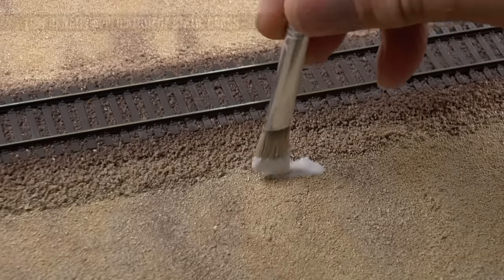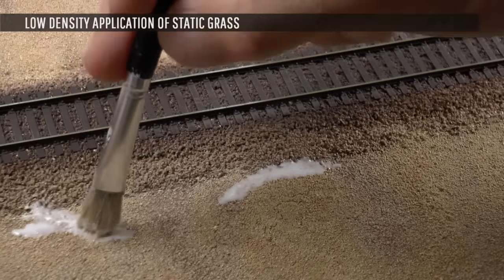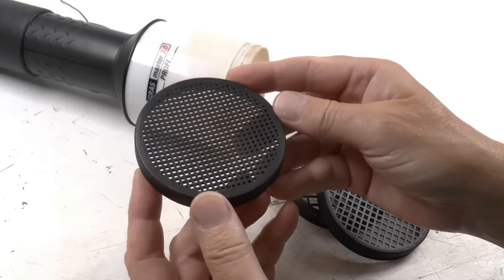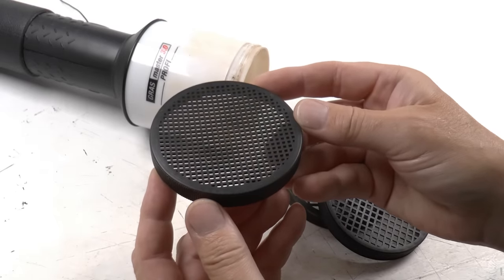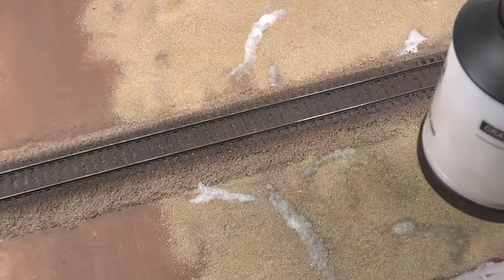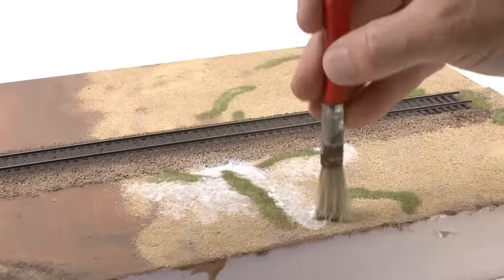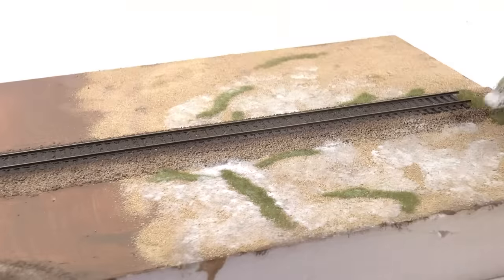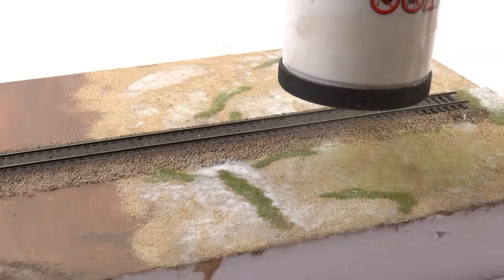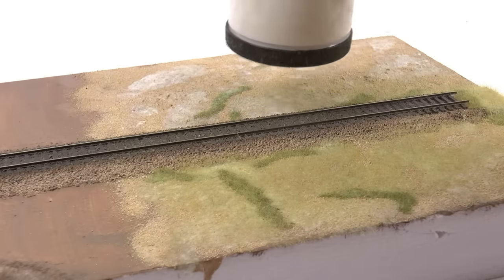Now let's work with static grass as the first layer, adding thin sparse grass like from the reference photo. The area was very dry, so the grass was thin and not very dense. To achieve that, I'm using the fine sieve on my grass applicator for a slow application. I apply the more green grass in streaks. The static grass glue I'm using dries absolutely transparent and matte, which is an advantage when applying such thin grass because the surface remains fully visible through it.